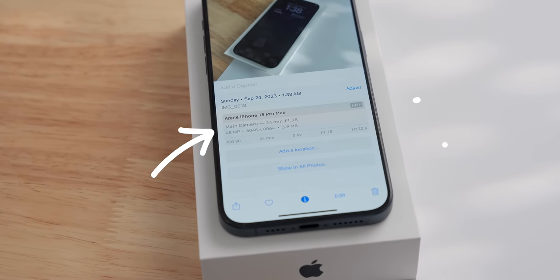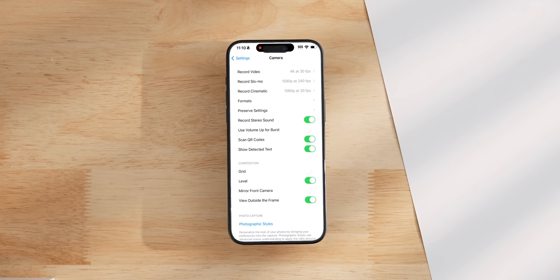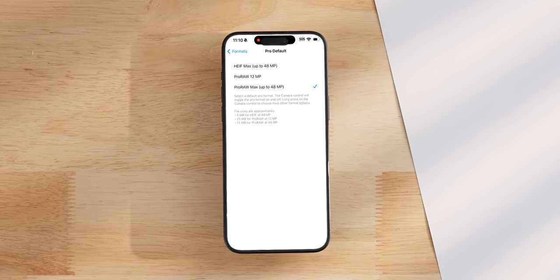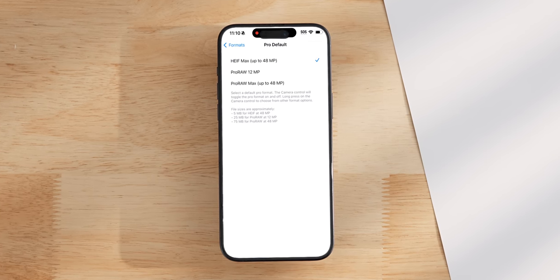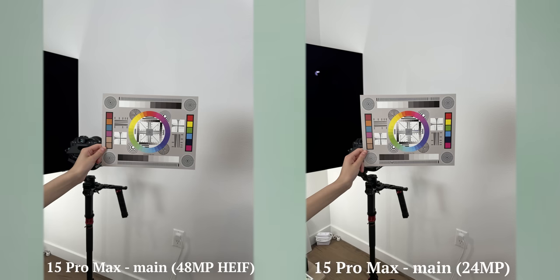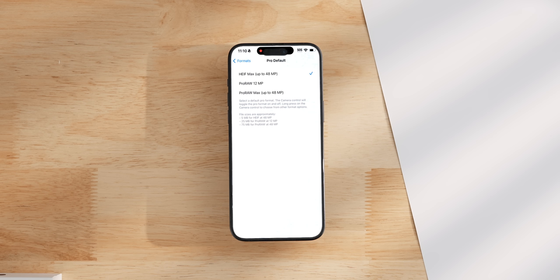Now in iOS 17, there's a way to shoot 48-megapixel non-RAW photos. Just go into the settings, then camera, then formats. It's currently set to ProRAW Max, but just change it to the HEIF Max. If you're not doing much post-processing, then the extra information of the RAW isn't really that useful. However, the HEIF still gives you all the resolution benefits while being 15 times smaller than the ProRAW Max. This is a really nice new setting, and I'm glad it's also available on the 14 Pros.